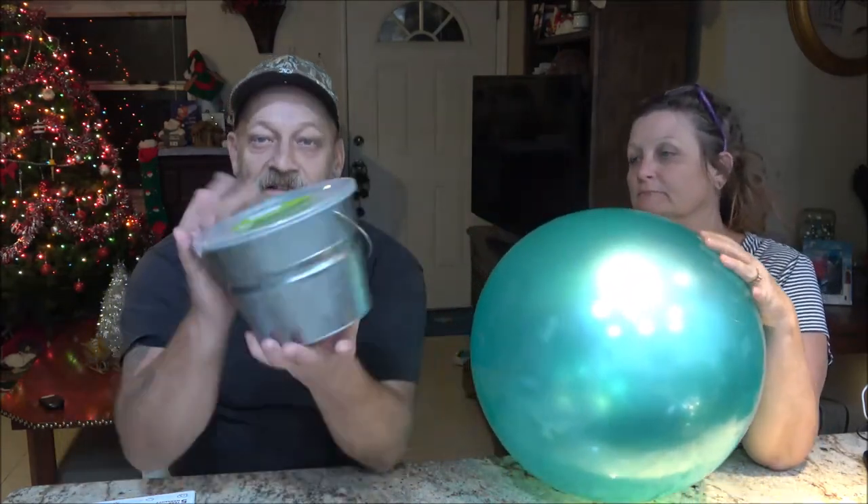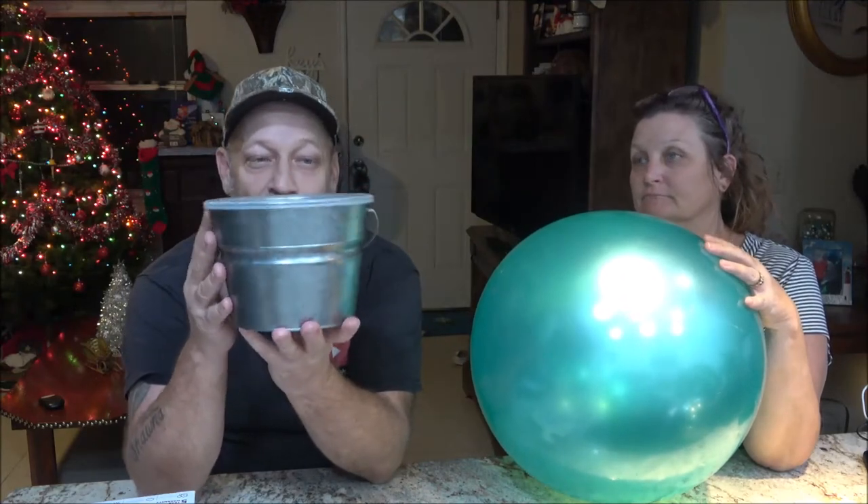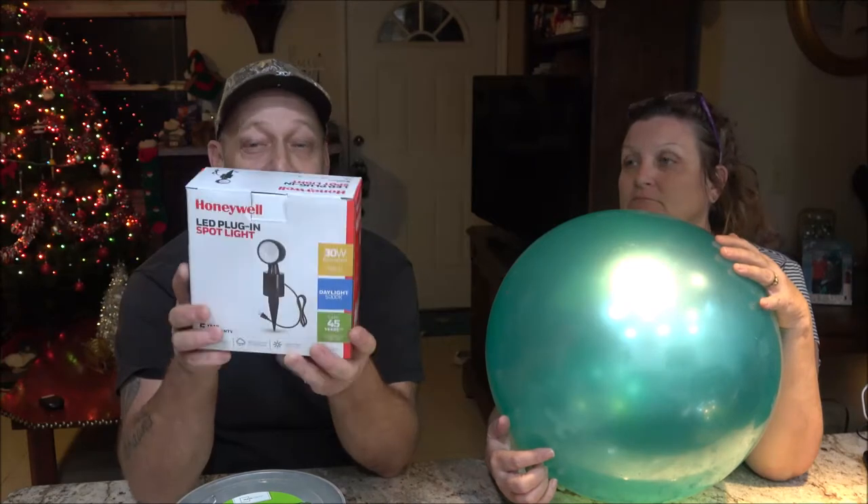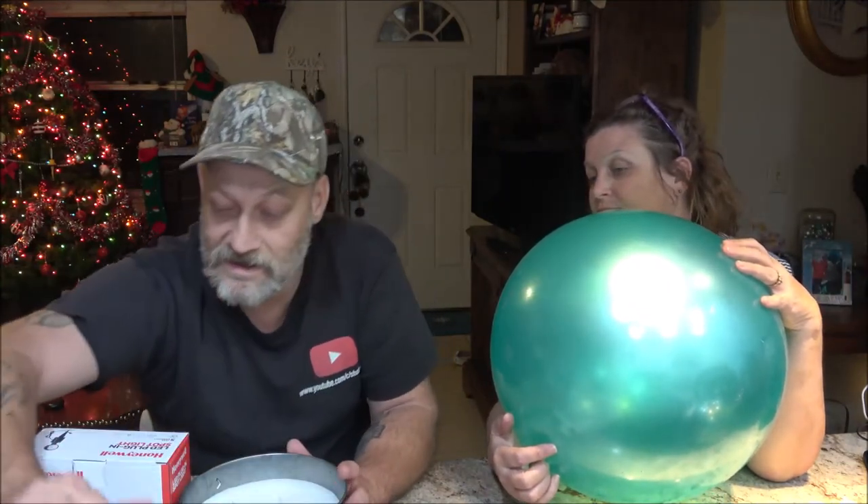We're going to use this citronella candle — we bought it at Walmart. This is the only one we could find there. You can order these online and it'd be a lot cheaper; this was 20 bucks. This is Honeywell. It's LED because you want to use an LED — this ball is rubber and it's going to be lit up. We have to get the candle out of here, and I'll show you how to do that in an easy way.